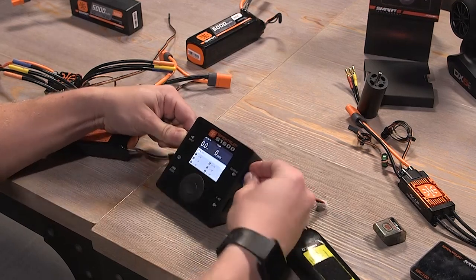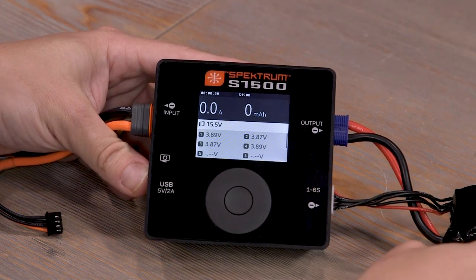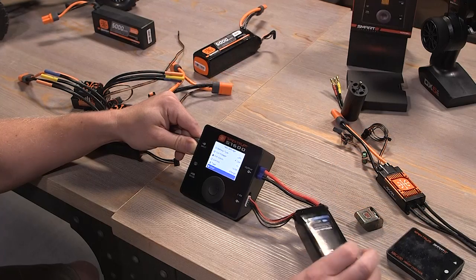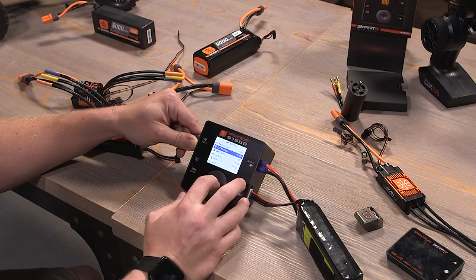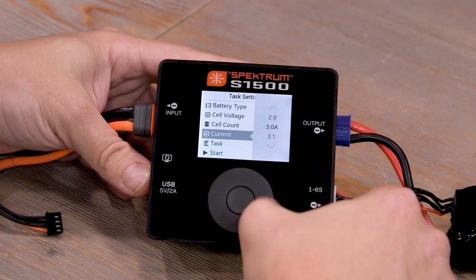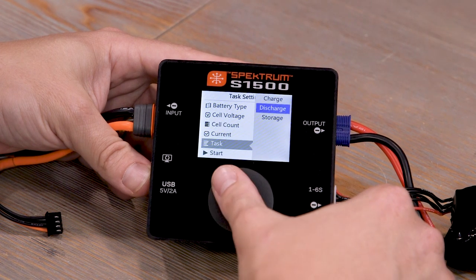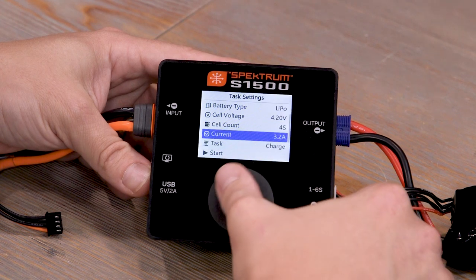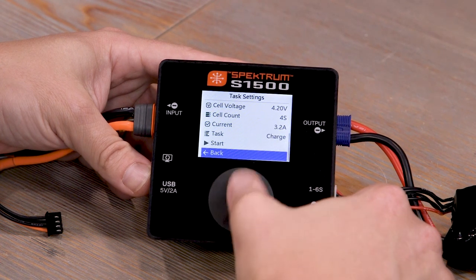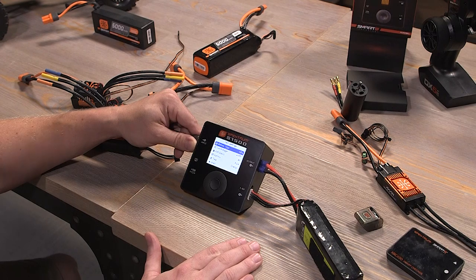We'll plug in our dumb battery. You'll see we've got voltage, but it doesn't know the cell voltages because we don't have the balance connector. Always plug in your balance connector if you're using a dumb battery. This is a 3200 4-cell, so make sure you have it set to 4S and that your charge current is appropriate. I'll set it to 3.2 amps and hit charge. You can also do discharge and storage with this charger. With your smart charger and smart batteries, it will set all of these things for you — no hassle.